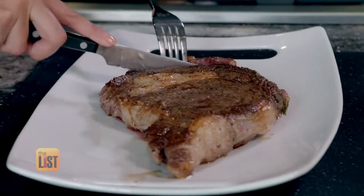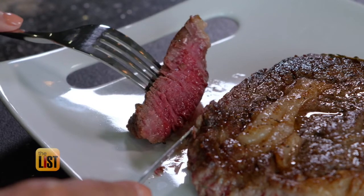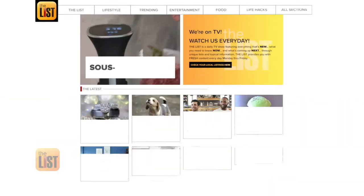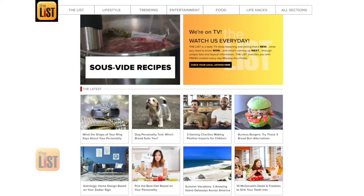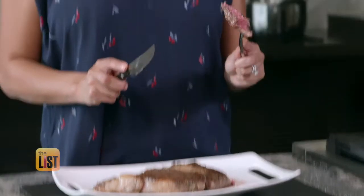It's the moment of truth. Let's cut through it. Wow, oh my gosh, so tender and cooked perfectly all the way through. For three super sous vide recipes, head on over to thelisttv.com. That's the magic of sous vide on The Breakdown.